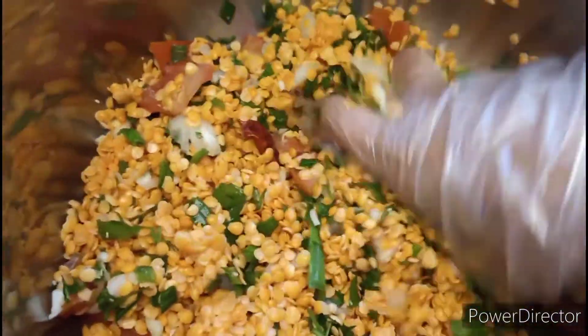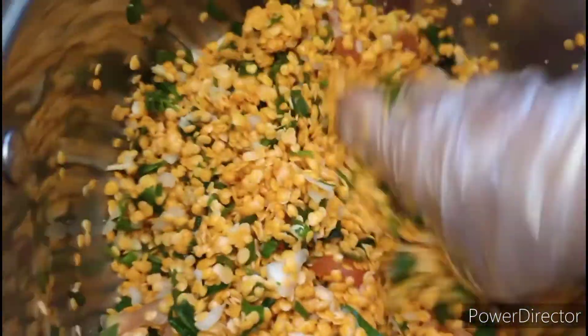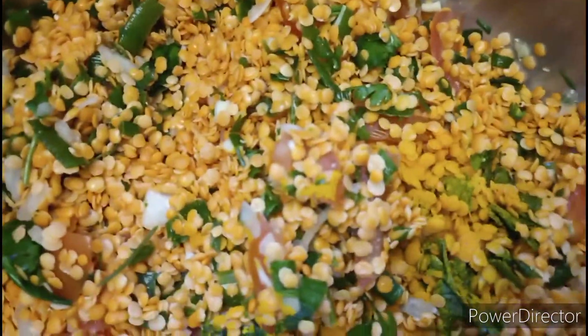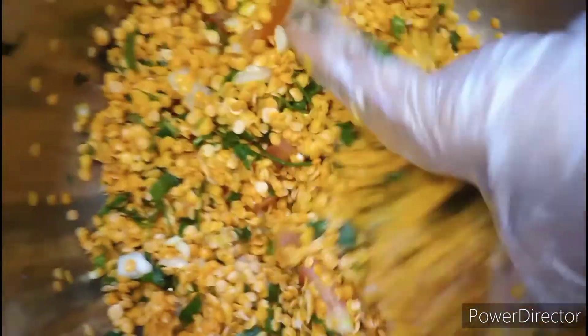I am mixing everything together well. I am using half teaspoon turmeric powder only for color. If you don't want to use it, you can skip it.